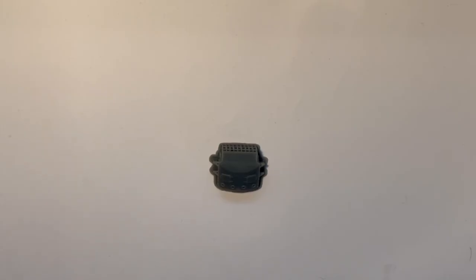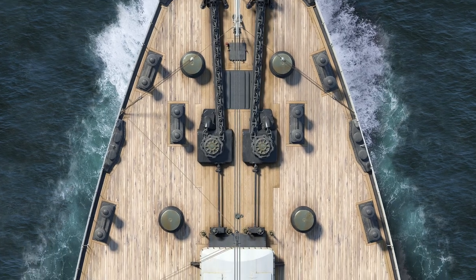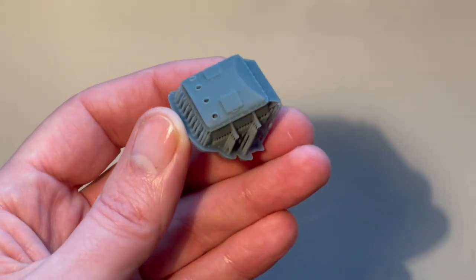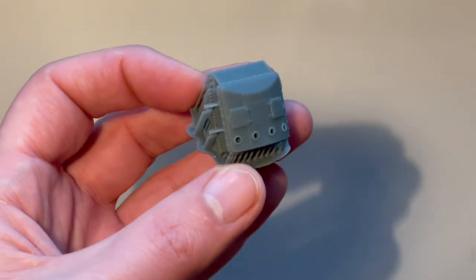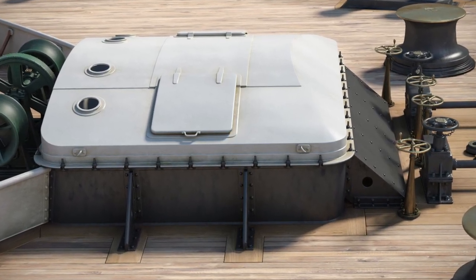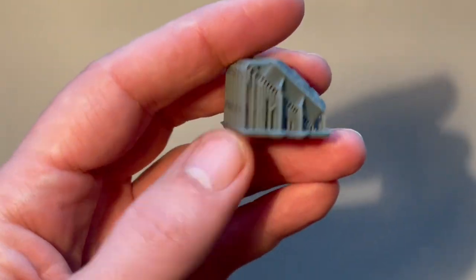Hello and welcome back to the model bench. On this episode I'm going to be looking at preparing 3D printed parts just to get them ready for painting. This piece here is the cargo hatch on the forecastle, and as you can see it has its supports still attached — part of the 3D printing process. It's a beautiful little piece, really great detail compared to the kit part.